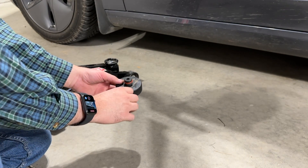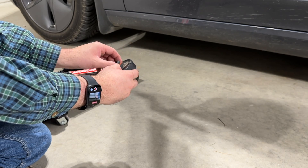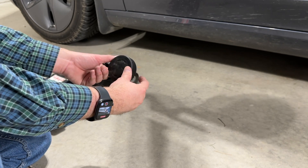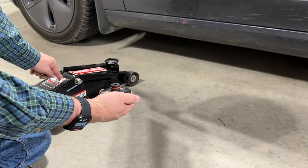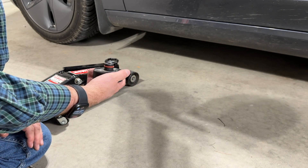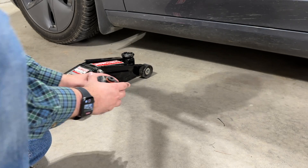Here we are at the front of the car. It's important to have one of these pucks — they can be rubber like this one or metal. If you take it to a shop and don't want to do this yourself, make sure the shop actually has one of these. You also need a jack — this one is two and a quarter ton. A low profile jack would be great, but this is not technically a low profile jack. On the Model 3 I can't get it in the back, but I can get it up here, so let me show you how this works.